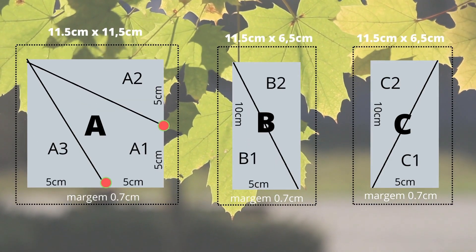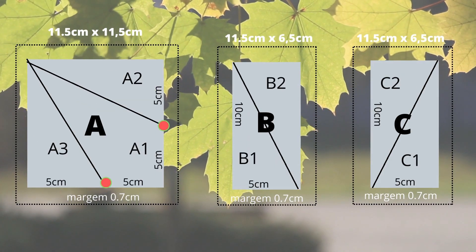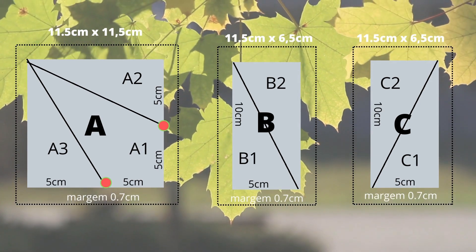The templates A, B, and C should be made out of paper. Check the PDF in the video description.